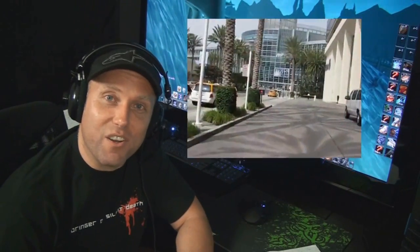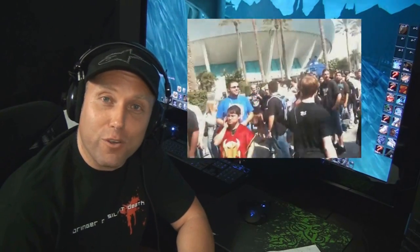I'm going to be attending BlizzCon this year. If you guys want to meet up, hang out, or get questions answered — and if you're a troll, you can come up and call me out to my face.